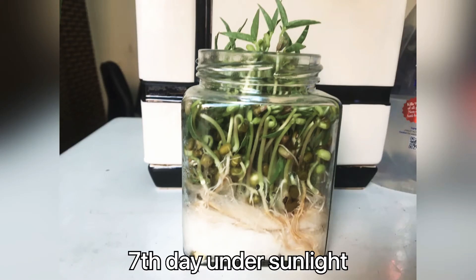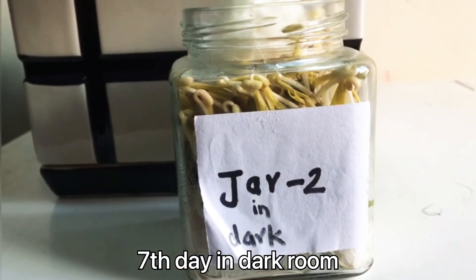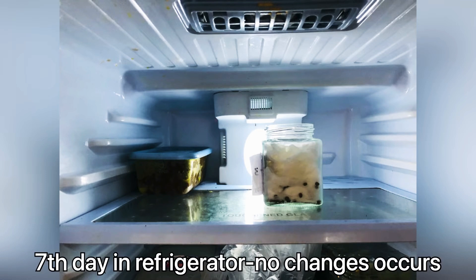Observation on the 7th day: jar one — the foliage leaves grow bigger and the cotyledons fall down. In jar two, yellow foliage leaves appear from the cotyledon. For jar three, still no change.